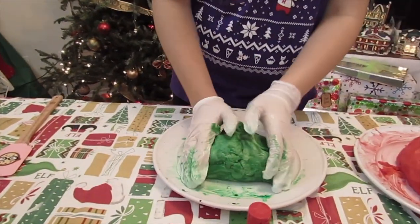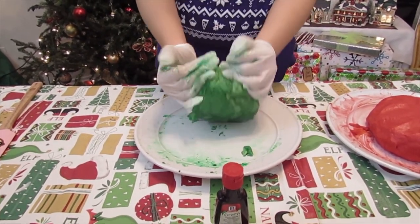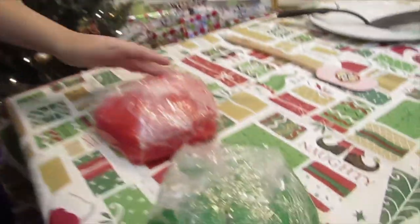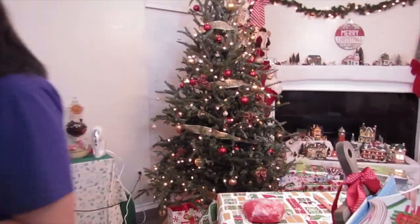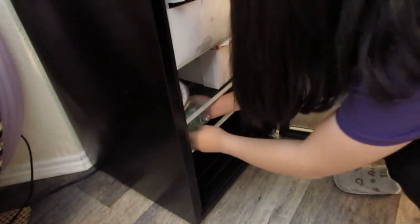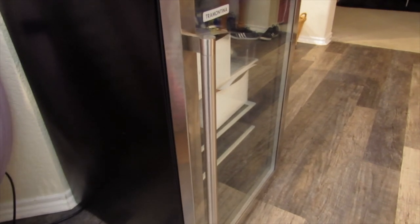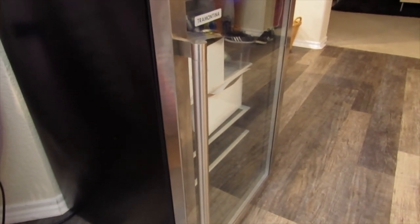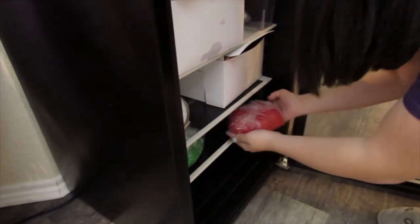I don't know if I should add more green or just keep weaving it. Now that I'm done mixing my dough I've put it in the saran wrap and I'm going to put it in the fridge. I'm going to put it in my little fridge — I have a big fridge but right now we have a turkey in there. So I'm going to put it right here and close the fridge, then I'll grab the red dough and put it next to it. I let the dough sit in the fridge overnight.